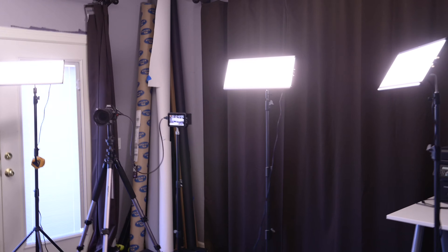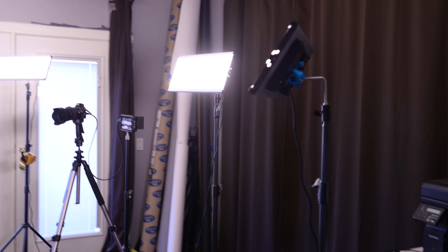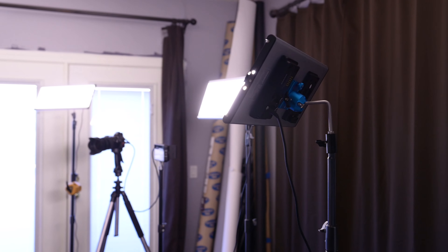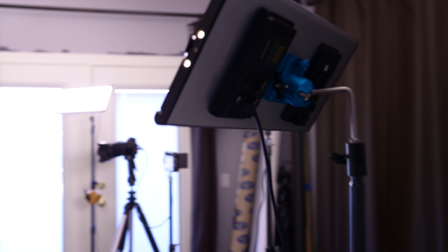Hello friends. I have some new studio lights to show you today. I say they're new, but I've been using them for a few months now. They are from Newer, and I took some notes with the specifications and some of my likes and dislikes about them. But in general, this is going to be a boring review because you know what?